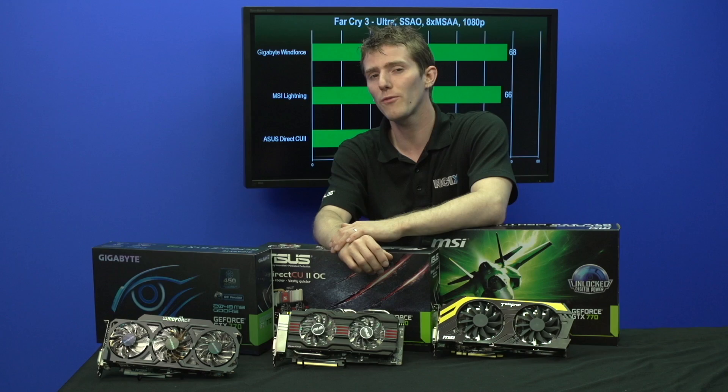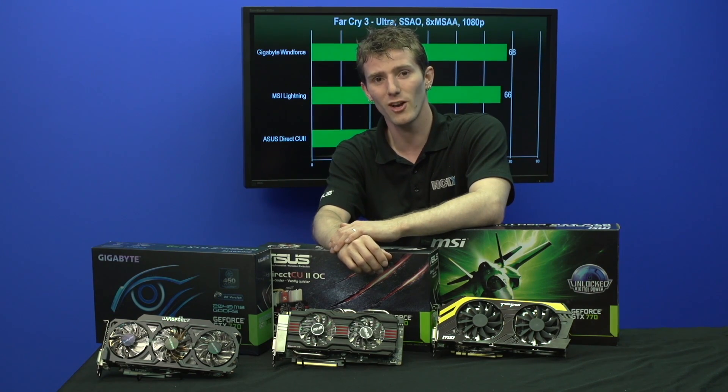Thank you for checking out this video, and don't forget to subscribe for more videos like this from NCIX.com.